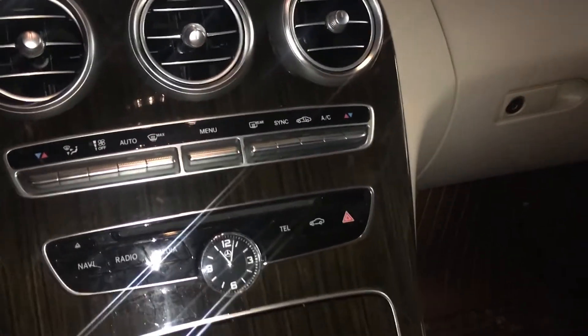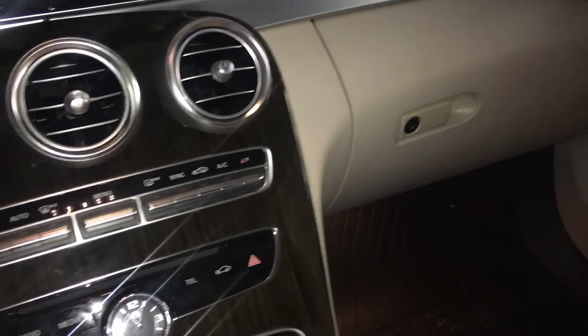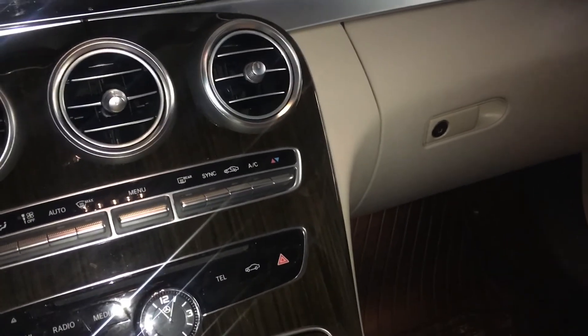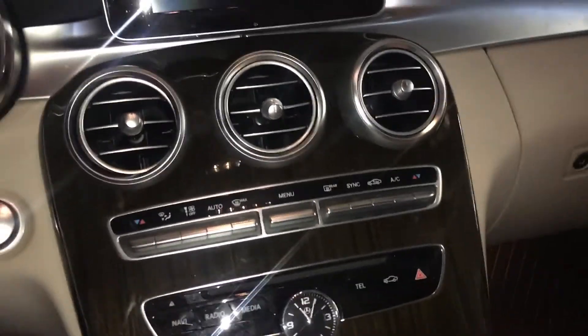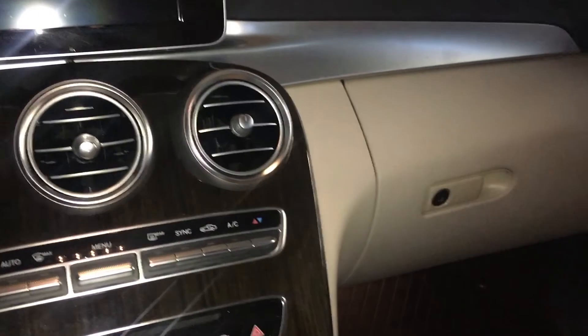There you have it — three top key features about your Mercedes C300. Thanks for watching. Don't forget to check out my previous video about how to open and close your windows without entering the car. It's pretty nice, you guys should check it out. Thanks for watching, bye!